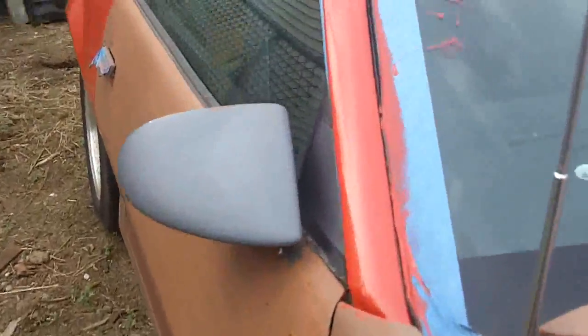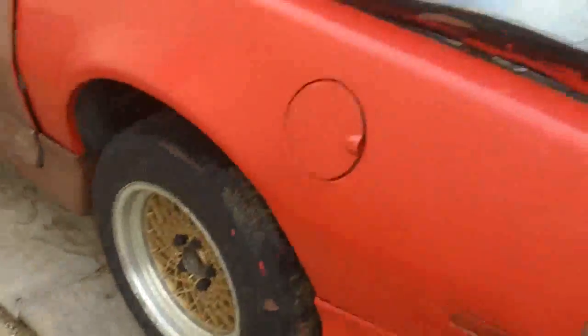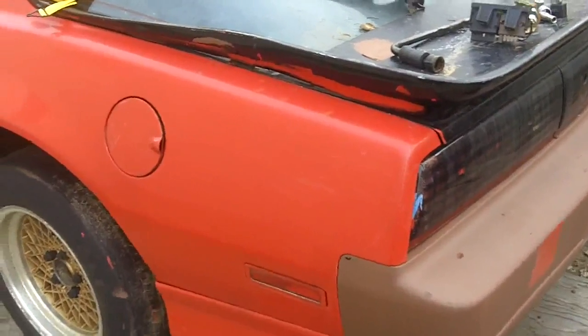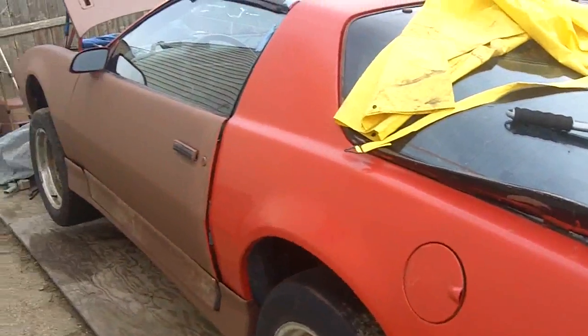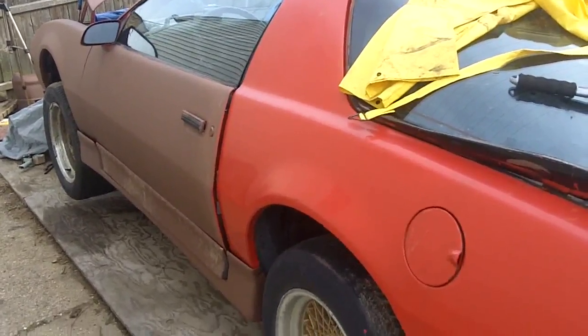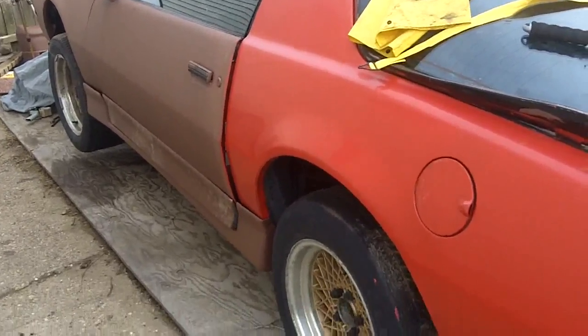I was going to make a video on this, but I started painting my car last summer and the original color is kind of unknown — when I sanded it down it was red, it was white, it was black, it was midnight blue. So I'm thinking the original color was white or black, but I'm not sure.